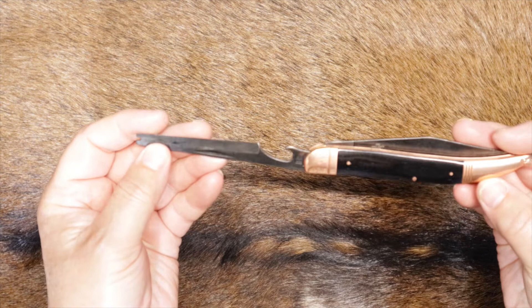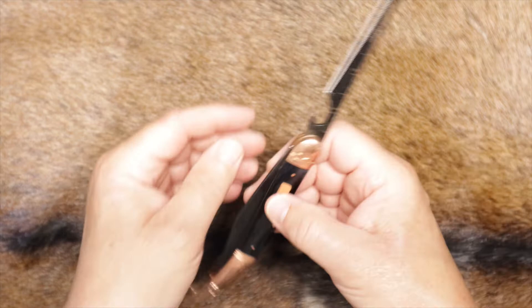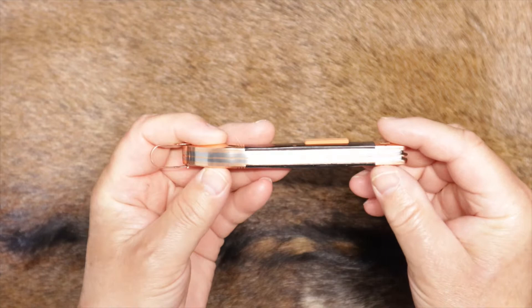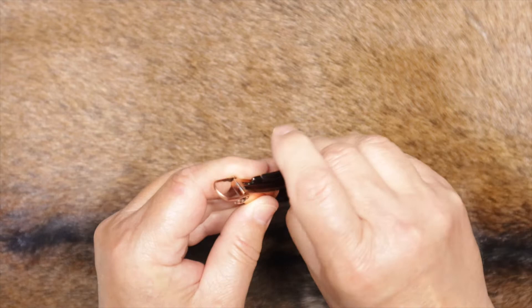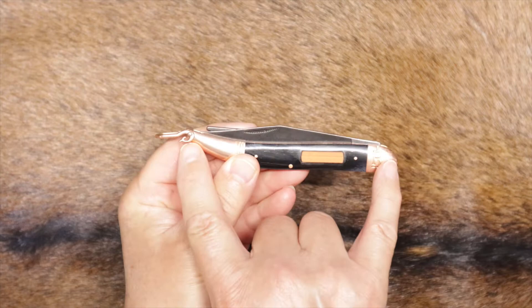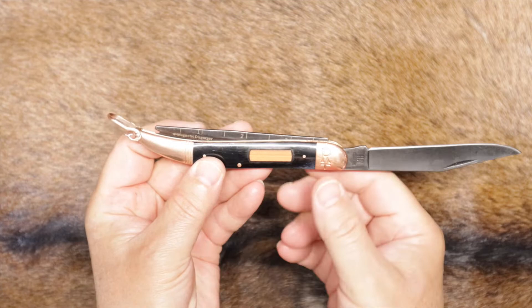Pretty nice looking. The copper and the black really complement each other. Solid feel — typical of modern Rough Rider knives, good fit and finish. Opens and closes really nicely. You've got the typical Rough Rider match-stripe pulls on both sides. It's 5 inches closed and just shy of 9 inches open, so it's a sizable knife.